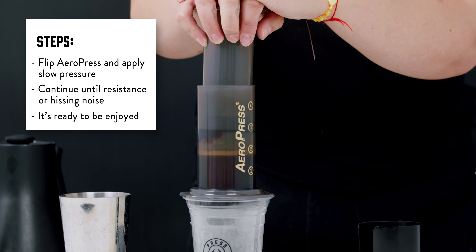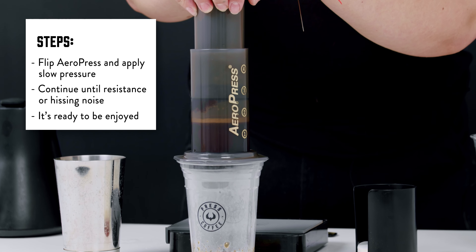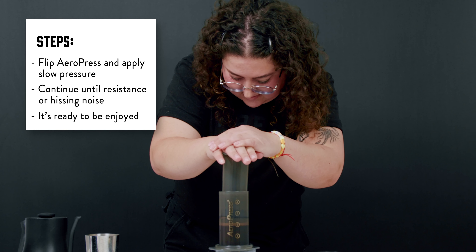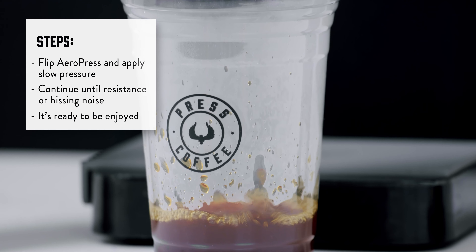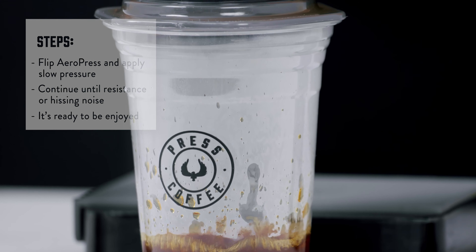We're just going to push slowly down on the plunger. You want to go slow, not adding a lot of pressure — just enough to have it go down. Plunge until you hear a quiet hissing noise or until you get any resistance on your plunger.